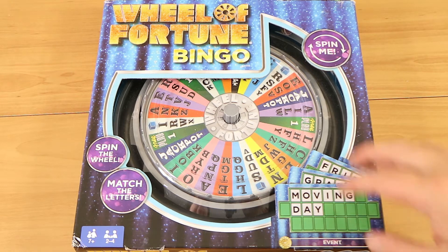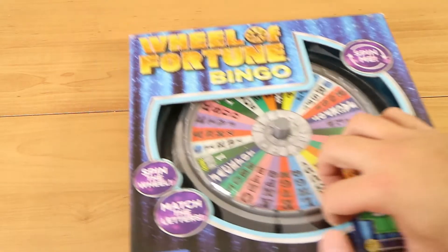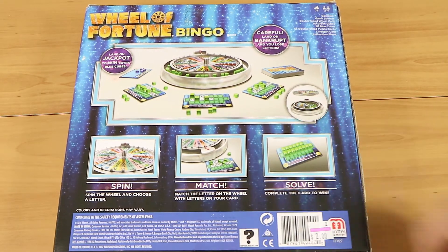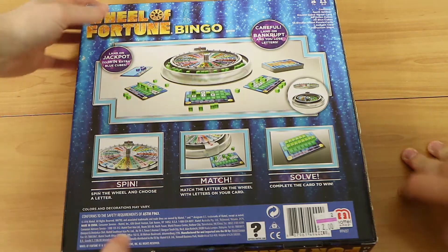Yeah, so it's exactly what you think it is. It's Wheel of Fortune and bingo, kind of smooshed in together. We're gonna take a quick look at it and then we're gonna do a playthrough. I love bingo, I actually do like bingo. Good to know. There's a quick look at the back of the box, but I think the best thing to do is to pull everything out, set up, and kind of explain as we go and play through.